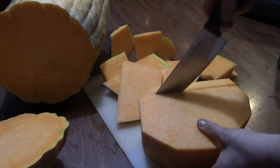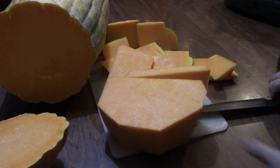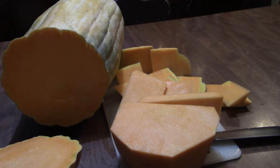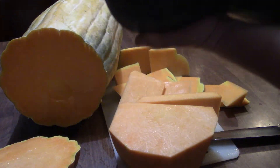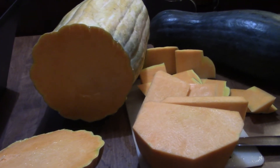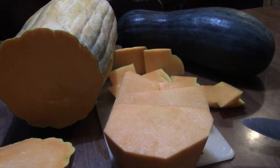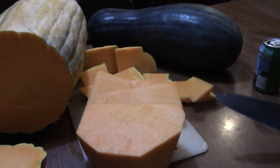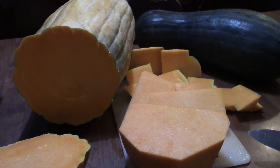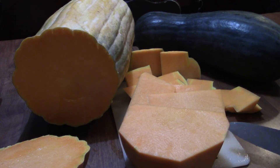I think that answers the question of what it looks like inside. I can give you an update when we actually cut this other one open — I'll let you know what color the inside is and how it tastes. This is probably the biggest and easiest squash I ever grew. I had ten seeds and I've gotten four of these giant ones so far. I've got a big one still growing and three baby ones, and we're still at the end of August, so let's hope we get some more.